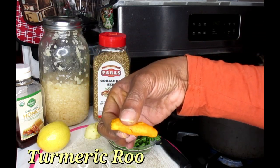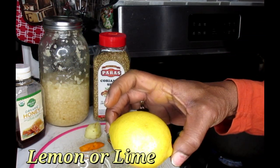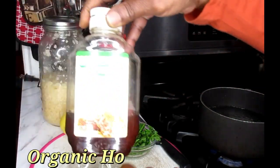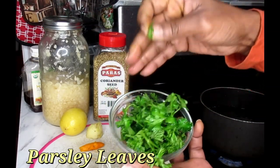I'm also going to be working with turmeric. And also lemon — one lemon. If you don't have lemon, you can also use a lime. As well as some organic honey. And also some parsley leaves — we're going to be working with that today as well.